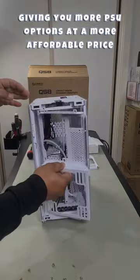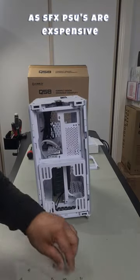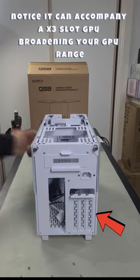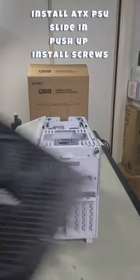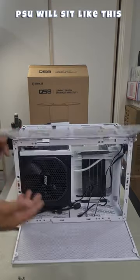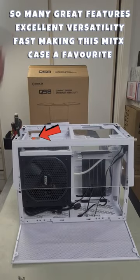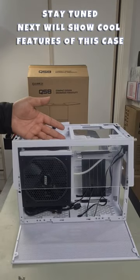We can now install the ATX shroud, coming in from the side. Work your way in and reinstall your four screws. Your case is now ready for an ATX power supply — grab an ATX PSU, push it straight up, pull your cable through and plug it in. And that is how you go from SFX to ATX PSU.